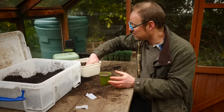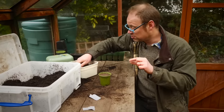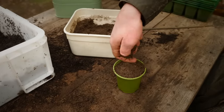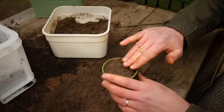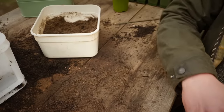Now to cover the seeds. Most seeds need to be covered to about twice the depth of their actual width — that's very little in most cases, about a quarter inch or half a centimeter. Just a very mere suggestion of potting mix over the top, then pat it down, and that's ready to water.